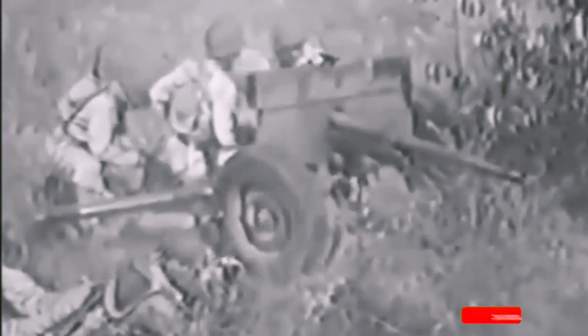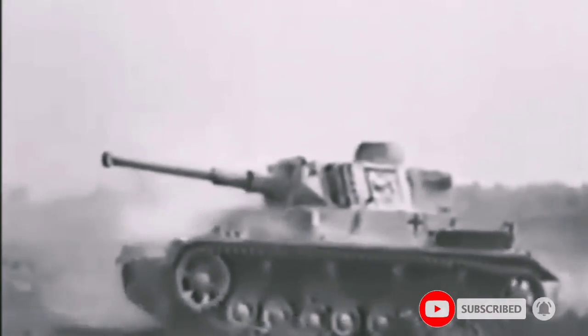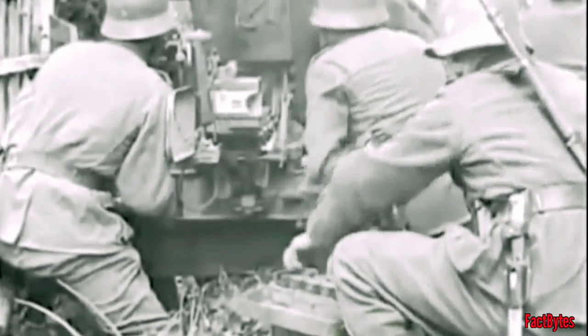Most tank armor was quite thin at the beginning of World War II. As a result, most countries considered anti-tank guns with calibers of 2 inches or less to be sufficient. The 37mm was used by the US and Germans, the 2-pounder by the British, and the 45mm by the Russians.